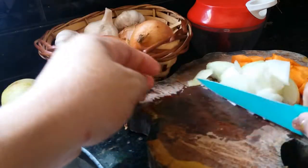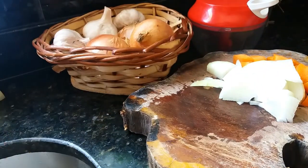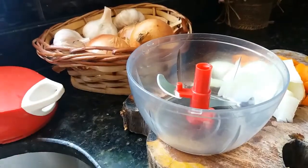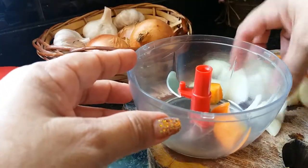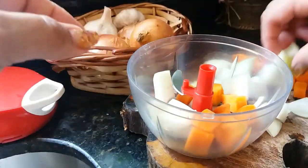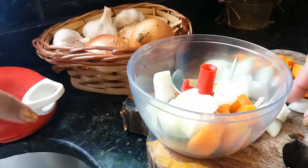Então eu vou passar aqui no mix. Pronto, aqui tá bom. Aí eu vou colocar agora no mix. Eu gosto de bater aos pouquinhos.